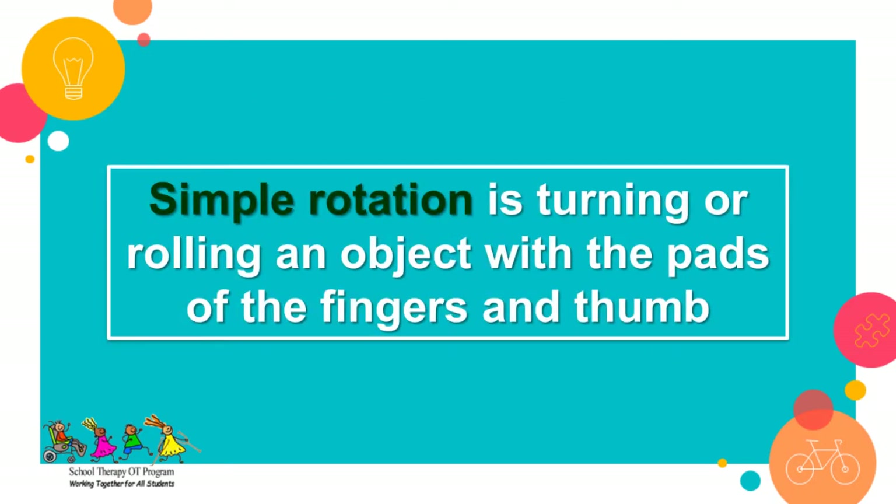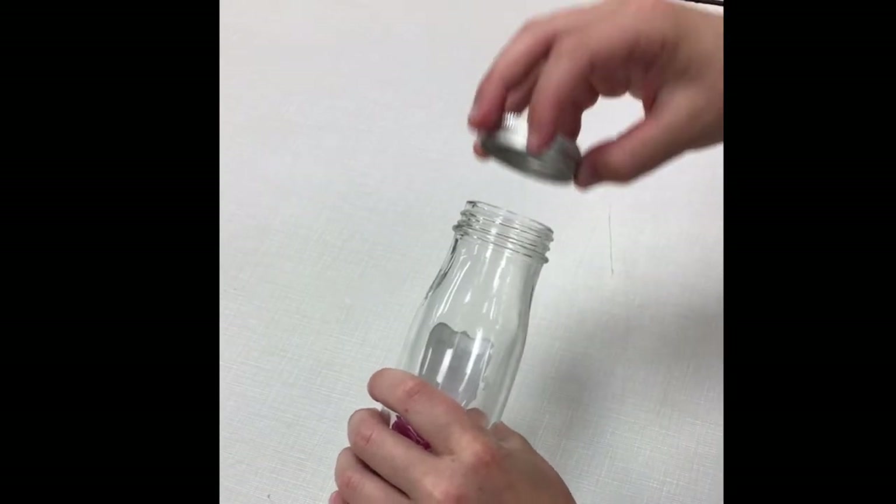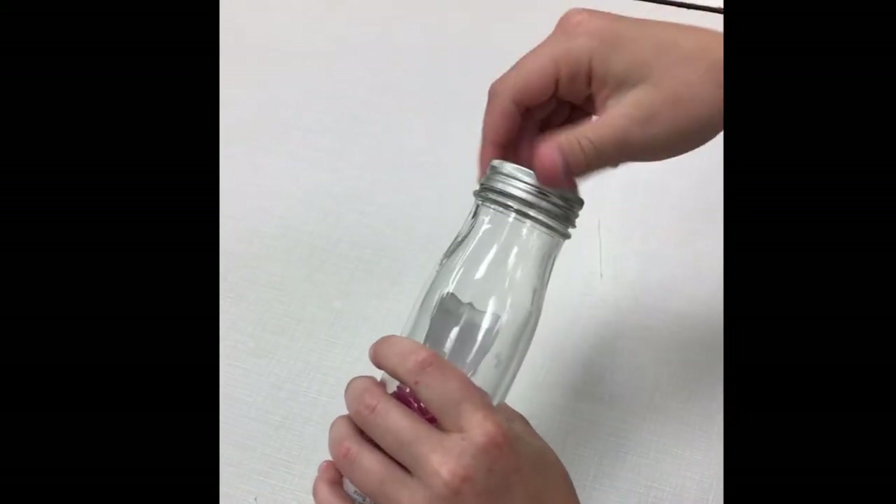There are two types of rotation. Simple rotation is turning or rolling an object with the pads of the fingers and thumbs, such as when opening a glue stick or a jar. This skill usually develops in children by two and a half to three years of age.